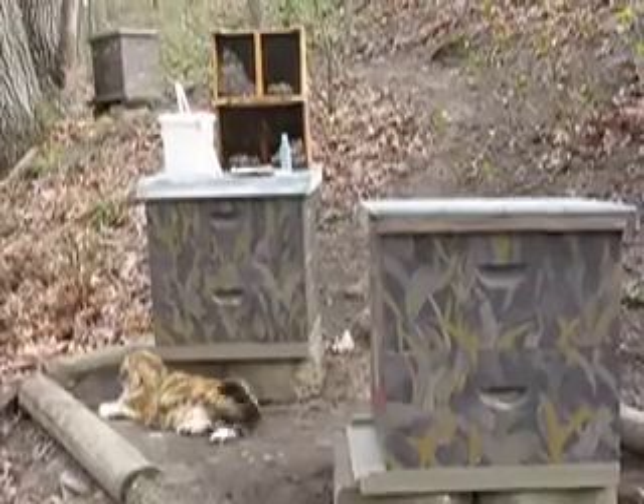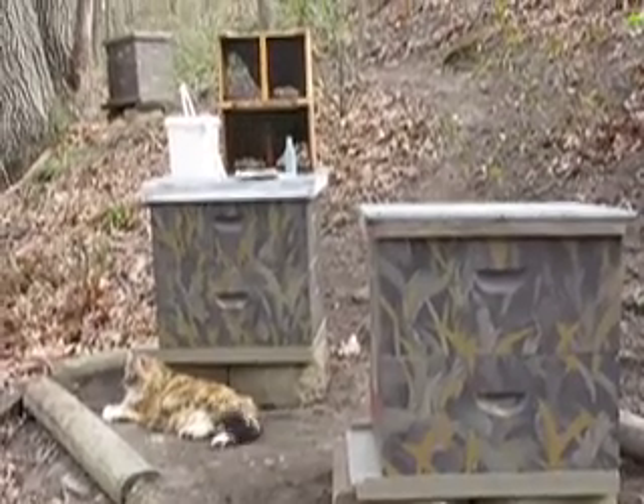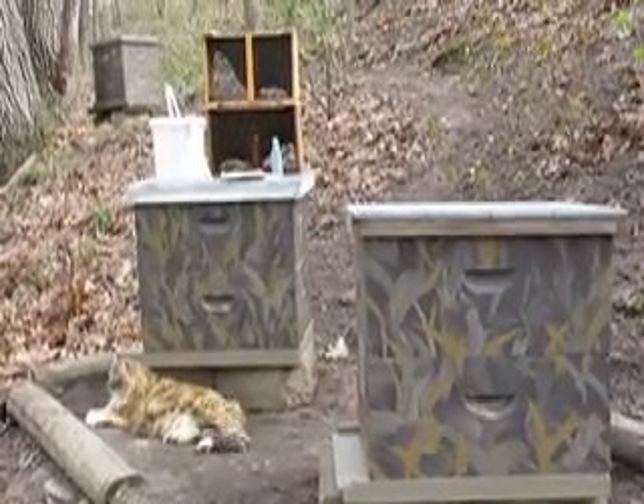Here is T. McD's new bee yard. We have two new hive boxes. One up in the corner is the old one from last year, which is doing very well.